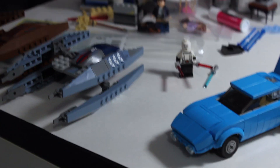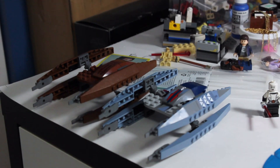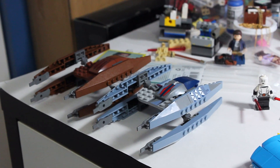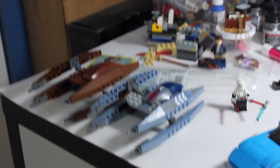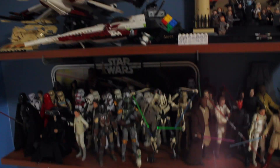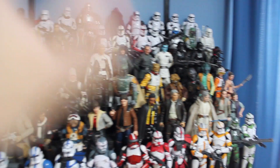I also do have some vulture droids which will have a video out next week or the week after, depending on whenever I get it recorded — that should be pretty cool. I've got this custom 1970 Plymouth Super Bird that I've gotta find a spot for; we'll probably never do a video on that. I just haven't found a spot to put any of this stuff yet.